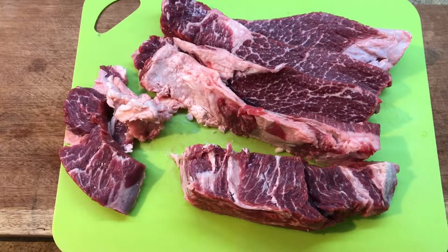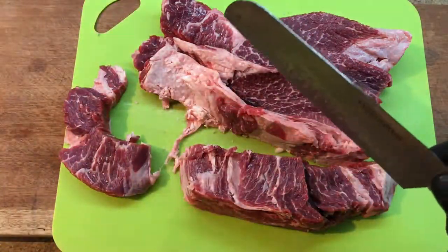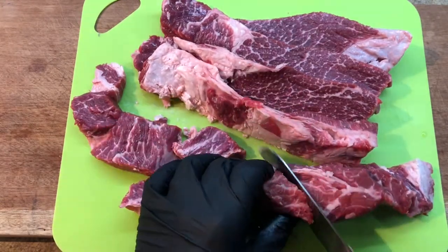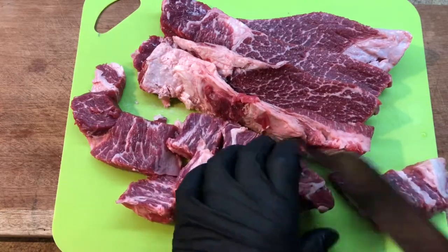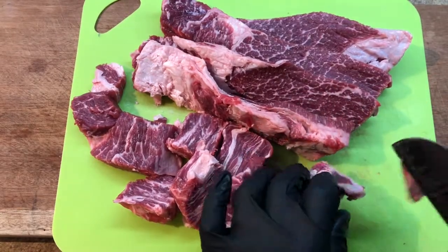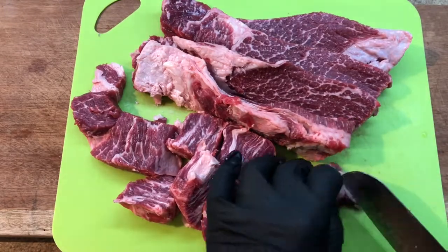It kind of gets layered — once you get down to this fatty part it's almost like layered beef in between these strips of fat. What you really want to do is keep slicing across the grain and look for any pieces that have a softer bit of fat. Once you feel it, you'll be able to get your hands in there and find the hard parts of fat.